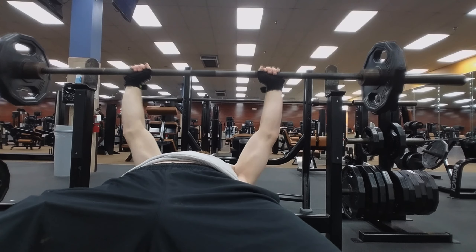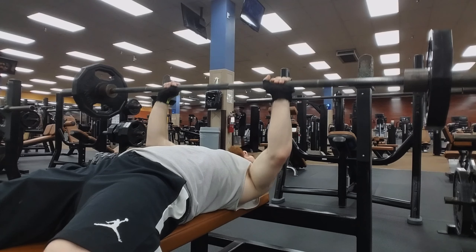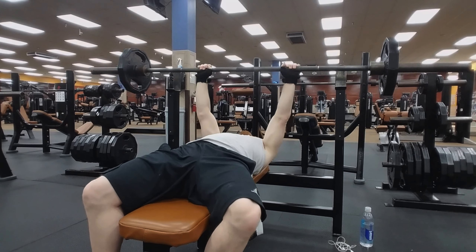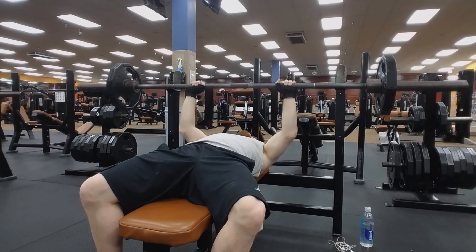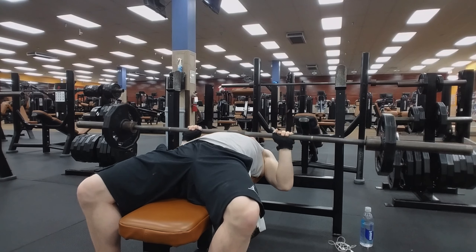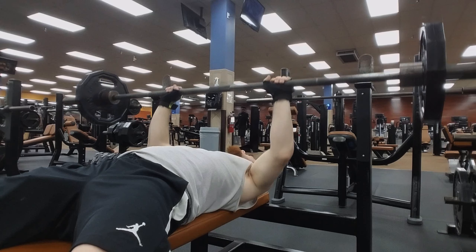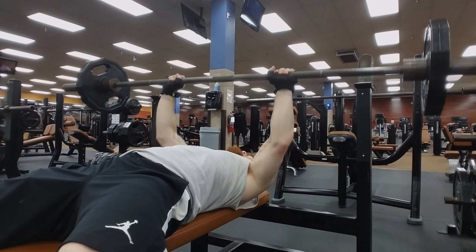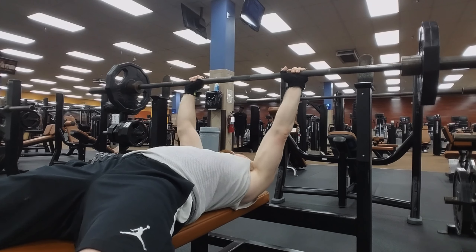So we are doing three sets of 10 with 95 pounds on the bar. Then you're going to take all the weight off and do the bar as many times as you possibly can to superset it until your arms feel like jello.